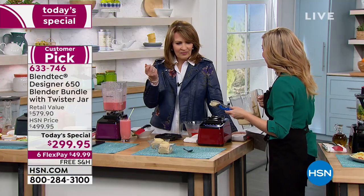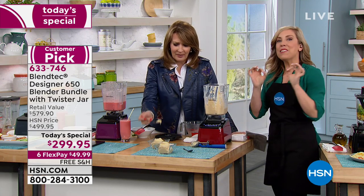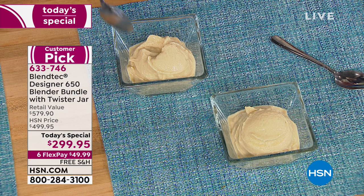Is that a bait and switch? Is there cabbage in this? It is unreal how delicious that is — natural, fresh, healthy. Every time you use your Blendtec blender. That's carrots and cabbage — it's so creamy.